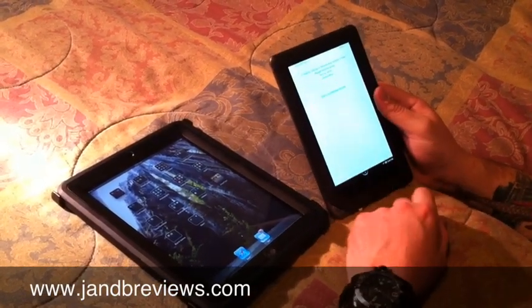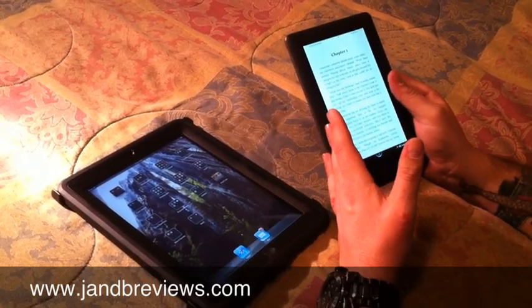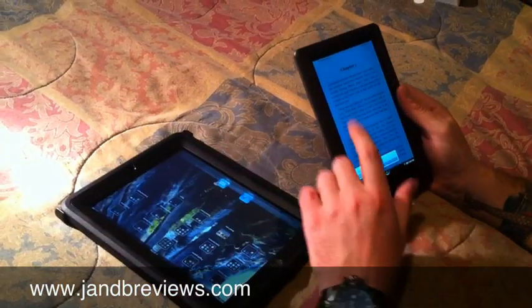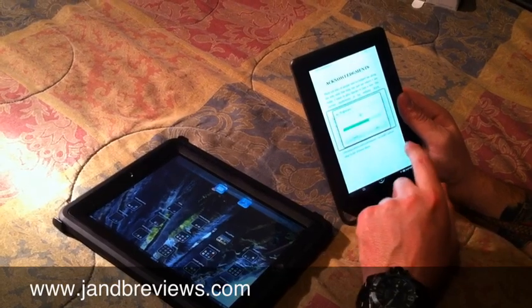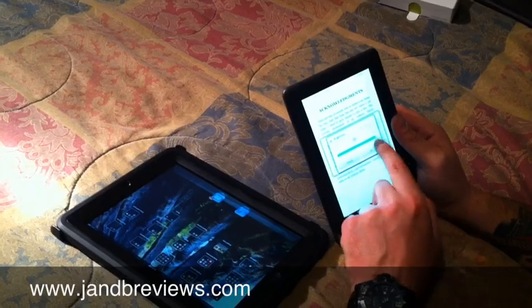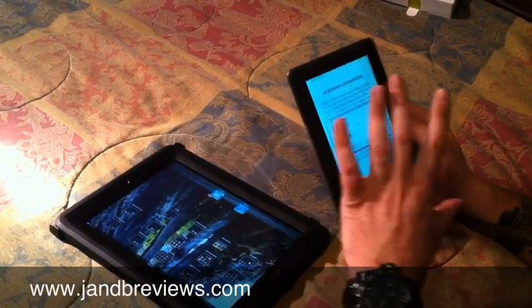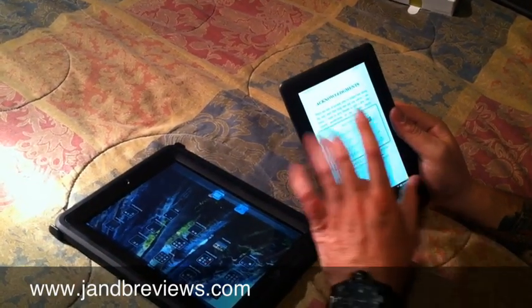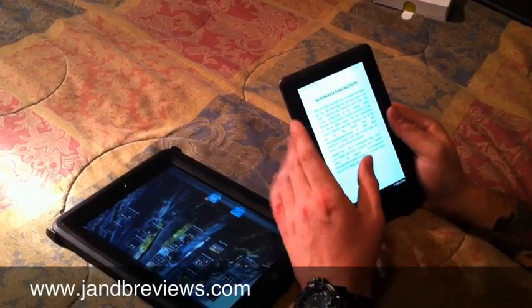I like the pixels on the screen — the words look great, you can easily read it. I've got the brightness set pretty high. You can go in and lower the brightness down, which is a pretty easy process depending on whether you're reading in the dark or outside where you want it as bright as possible. It does have a pretty shiny screen so I imagine there would be some glare when reading outside.